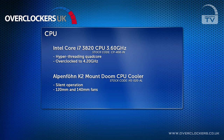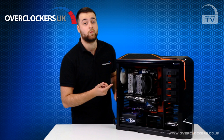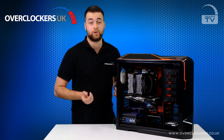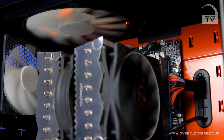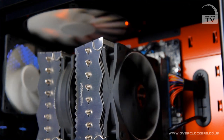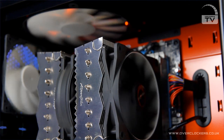We've achieved this by using the Alpenfohn Mount Doom K2 CPU cooler. As you can see, it uses a combination of a 120mm fan with a 140mm fan. The result is a near silent CPU cooler which keeps the CPU at optimum temperatures during high loads such as gaming, video encoding and benchmarking such as folding.